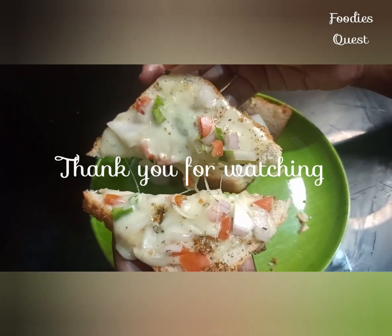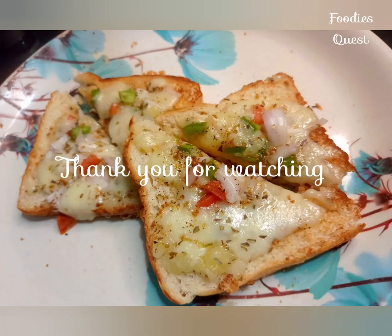If you like this video, subscribe to the channel and support the channel.